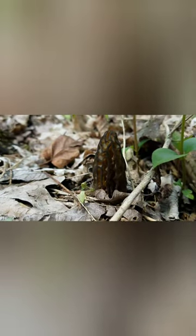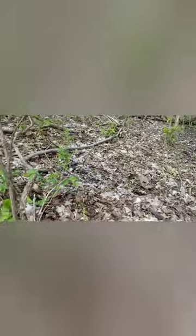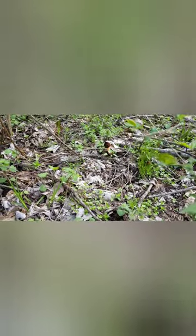Mushroom hunt — we've got about five or six but we're going to try and come across a few more. Thanks for watching guys. We're back again here, nice little patch. There's one just up front of it, that little guy right around the corner.